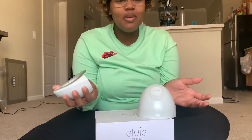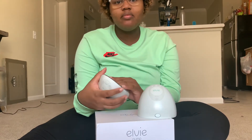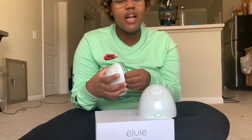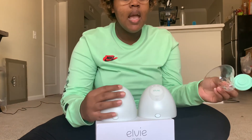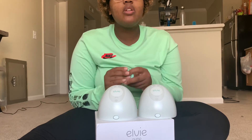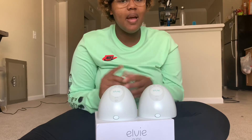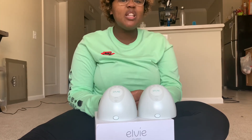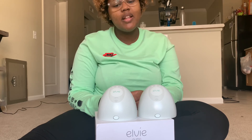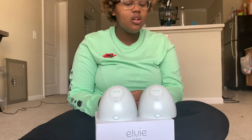I would just say save your money, don't buy this pump. There are so many more options out there that are not this expensive and could be even more convenient. A great way to make the pump you already have portable is to get a battery pack and just plug your existing pump into it — I would definitely recommend doing that instead of spending $500. It just isn't worth it.